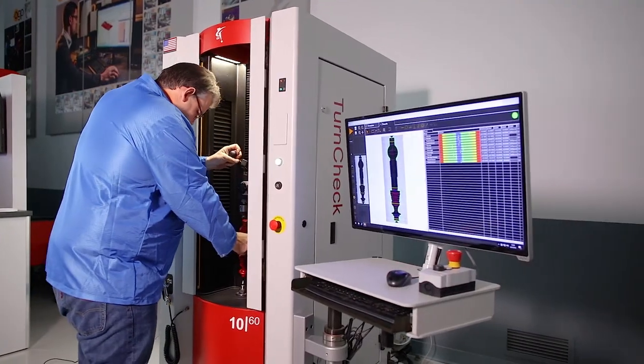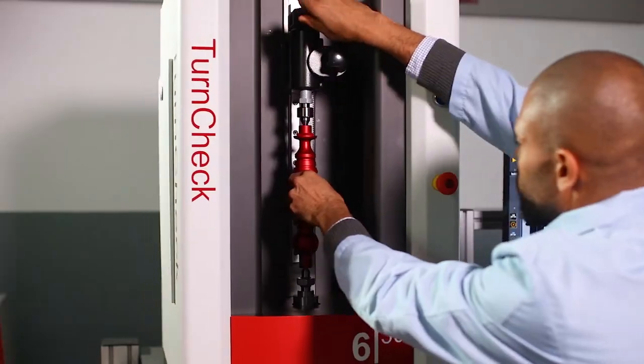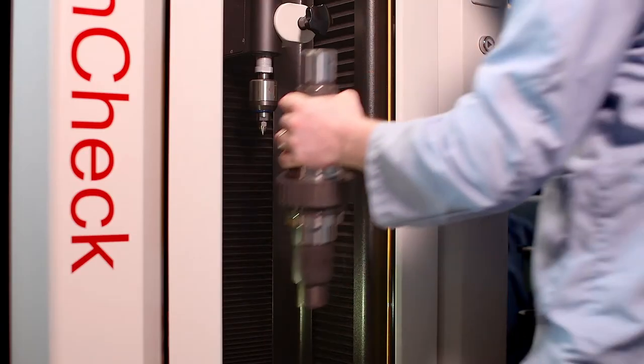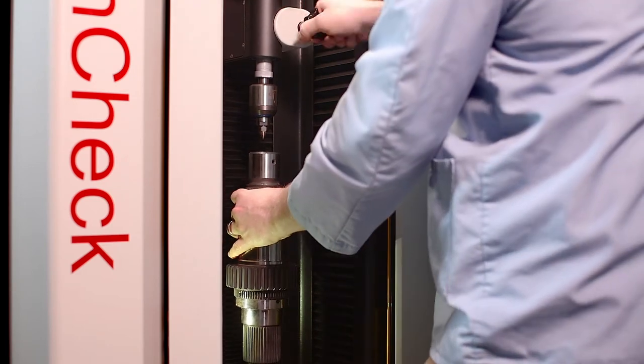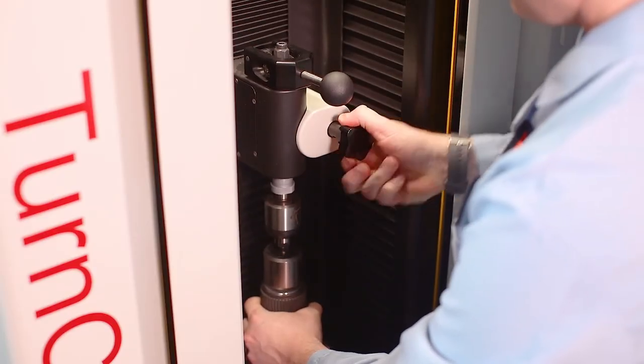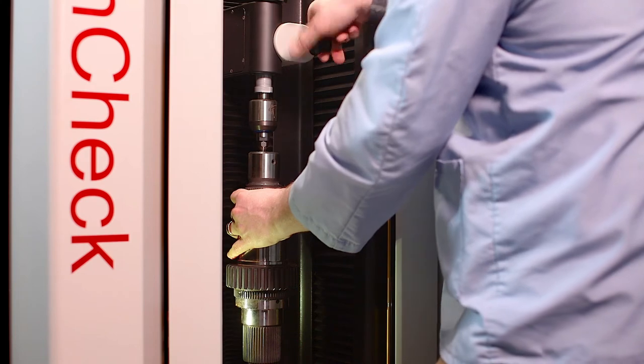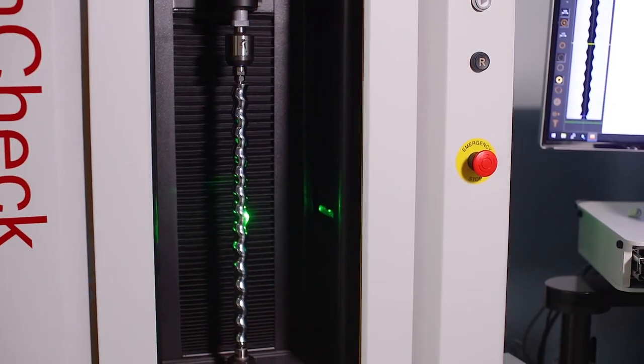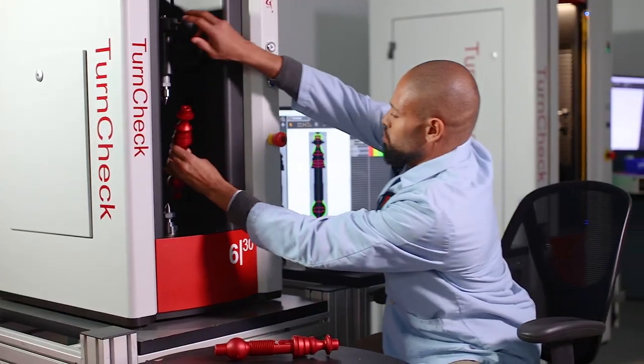TurnCheck systems are designed with the user in mind. Controls are simple and setup time for new parts is minimal. The adjustable tailstock is designed for one-handed operation, so the operator never needs to leave a heavy part unattended while securing the tailstock. The tailstock position is monitored, so there is no need to define a scan length for the part.